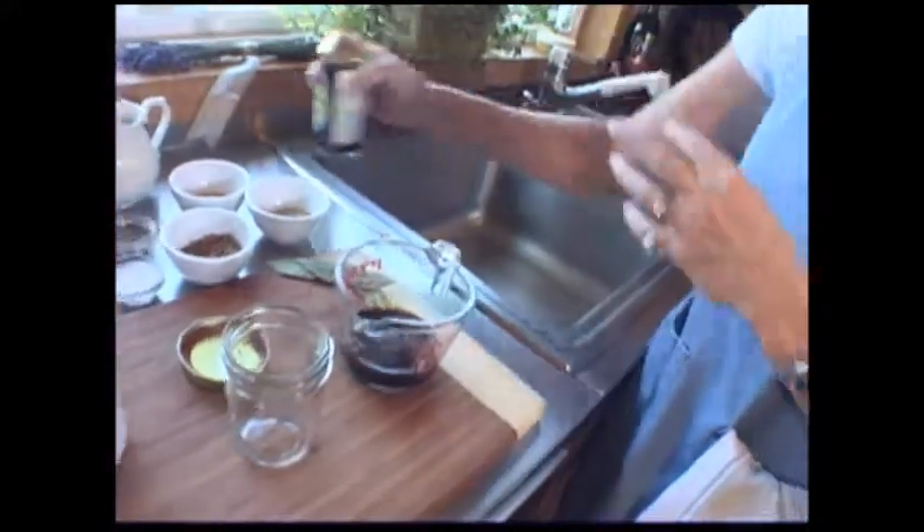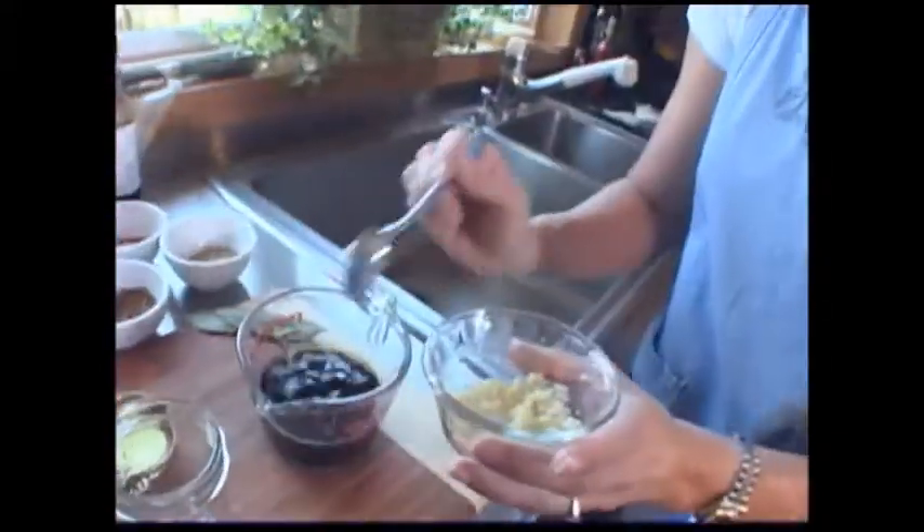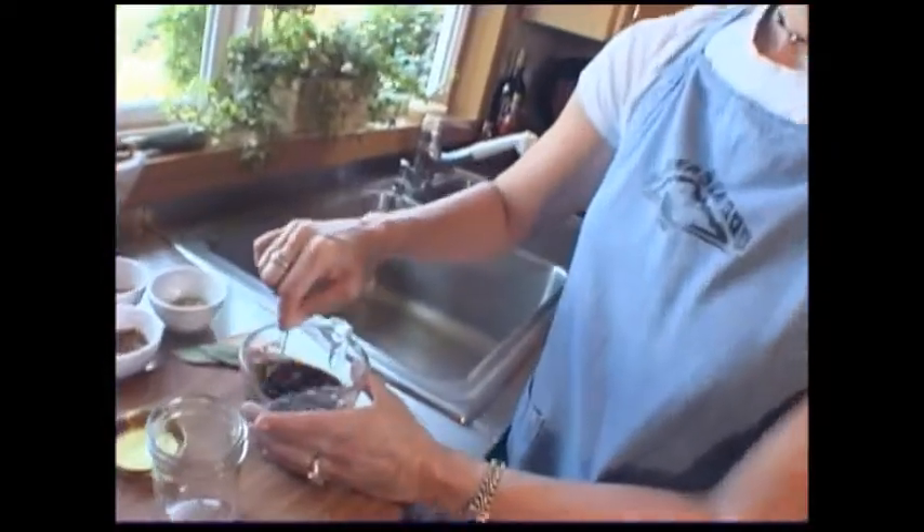We're going to use half a cup of soy sauce, orange juice — about a quarter cup more — garlic, three teaspoons, and about a pinch of ginger. Just give that a little mix.